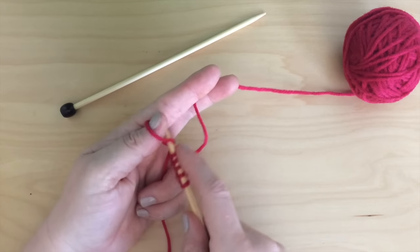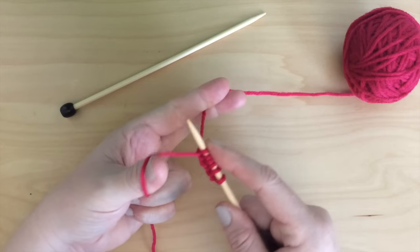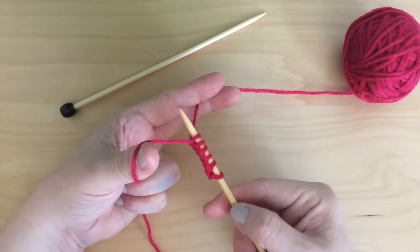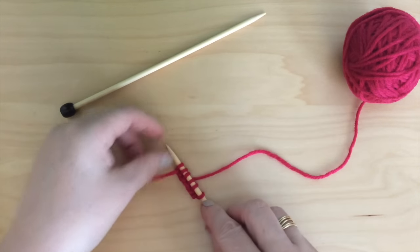Casting on adds the very first stitches onto your knitting needle before starting to knit. Once you have created your slipknot, it is time to cast on. This long tail cast on method is my favorite. It creates an even stretchy edge, is quick and fun. So let's get started.